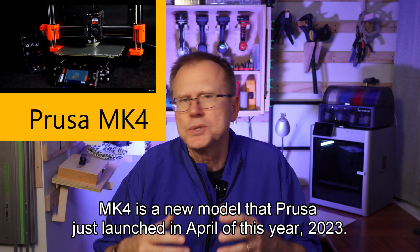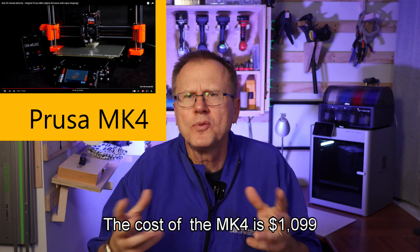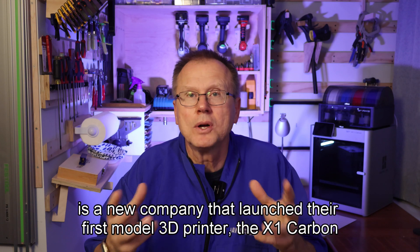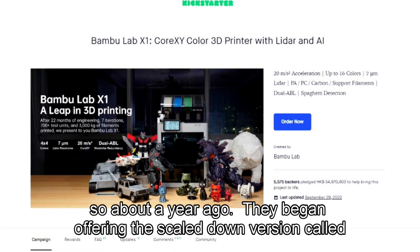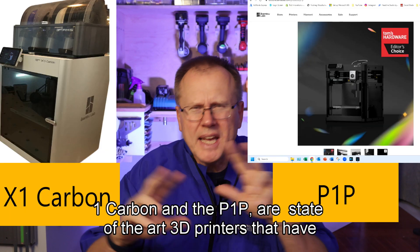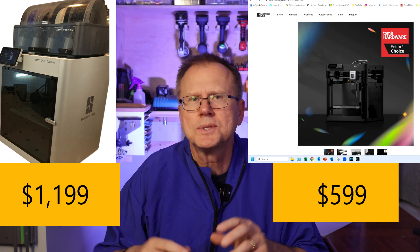The two main 3D printers I recommend are either the Prusa Mark IV or the Bambu Lab P1P. The Prusa Mark IV is a new model that Prusa just launched in April of 2023 — an upgrade to the line of printers they've been making since 2012, based in the Czech Republic. The cost of the Mark IV is $1,099, not including shipping and VAT taxes. The Bambu Lab P1P was launched following their X1 Carbon Kickstarter campaign in June 2022. Bambu Lab is located in China. The P1P costs $599 and the X1 Carbon is $1,199, not including shipping.